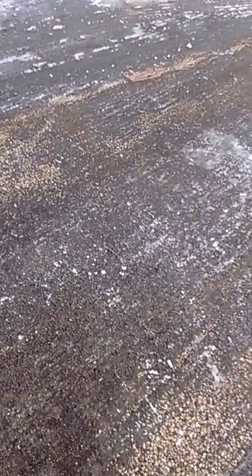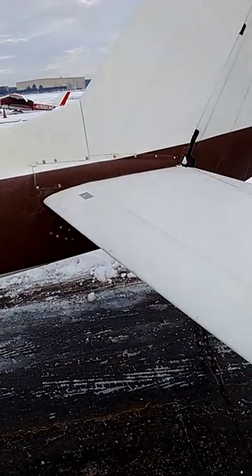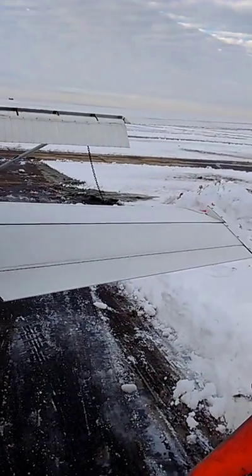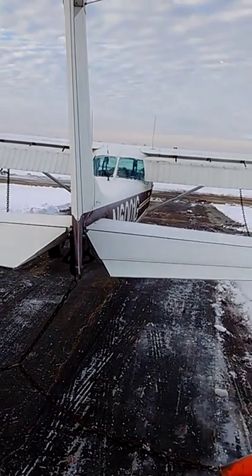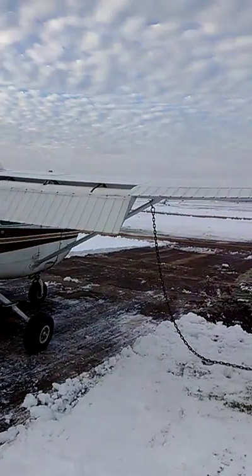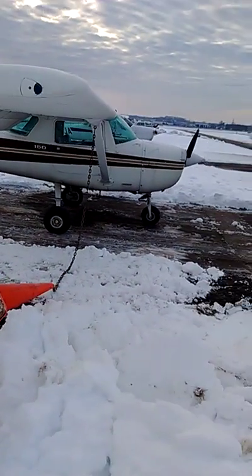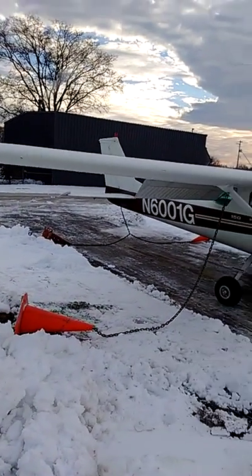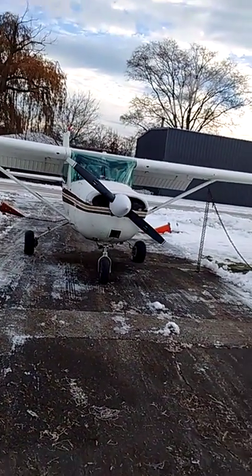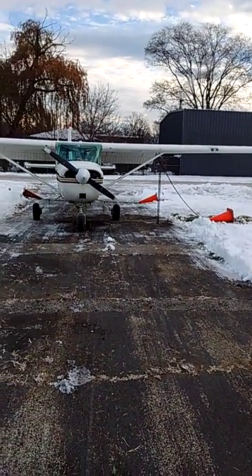Take one final walk around the plane. I'm ready. This is a Cessna 150 Kilo — pre-flight's been done.